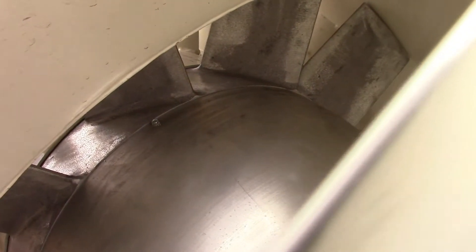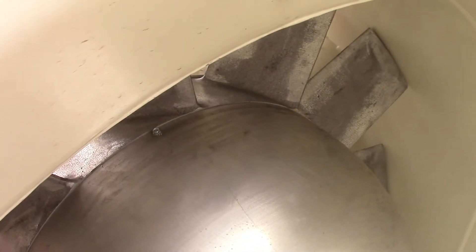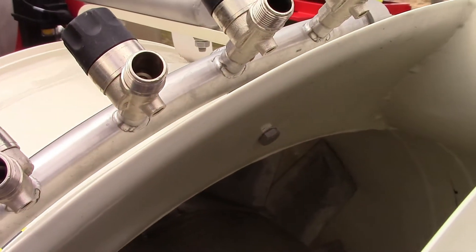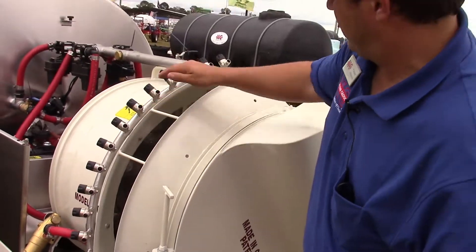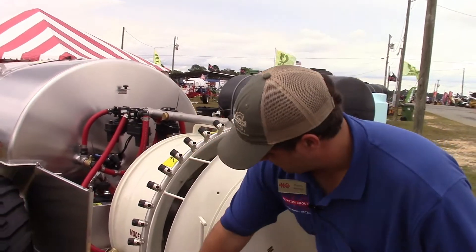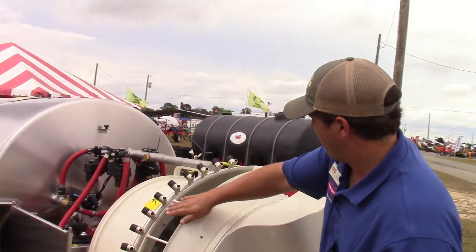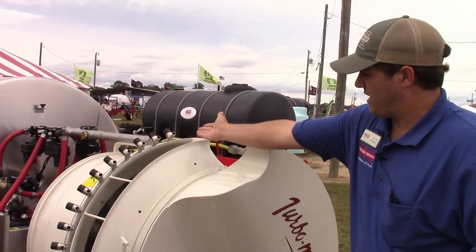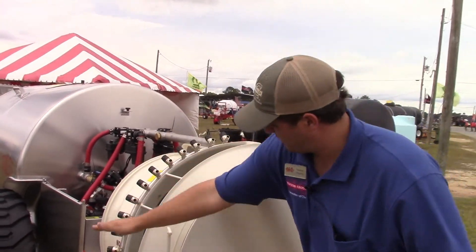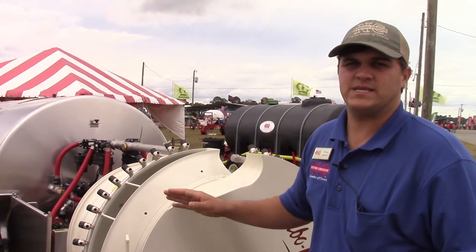Slimline sprayers use a turbine instead of a traditional fan. What that allows us to do is compress the air in the orchard head, the tower, or any other Slimline Manufacturing head. When you compress the air, we're sucking in twice as much air as we're exhausting — sucking in twice as much air from the bottom all the way across to the very top and out the other side. If you measure the air at any point along there, it's always exactly the same.